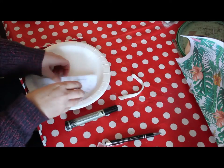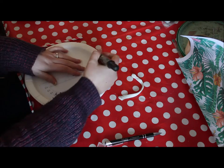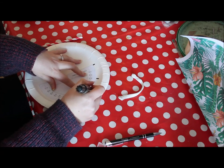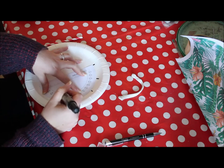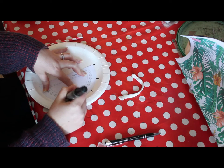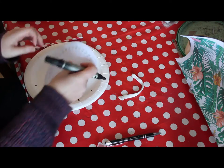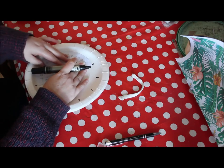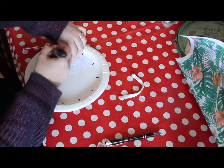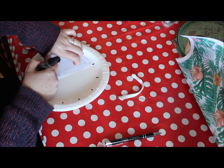Using your protractor, put it onto your plate and use your pen to mark off every 30 degrees. Just keep moving around. This will give you your divisions so you'll know what the actual time is.